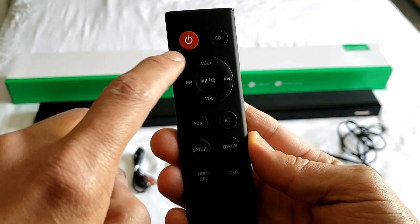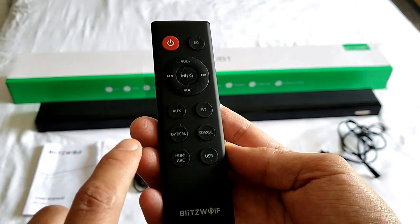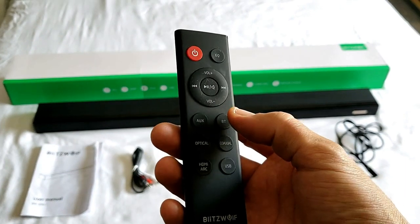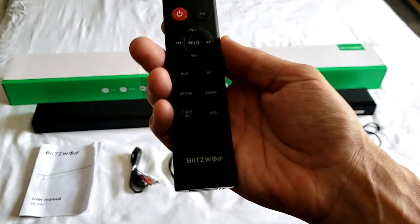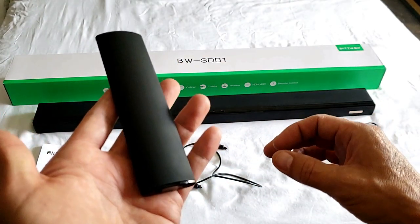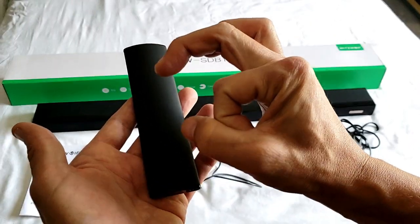This is just a standard remote, but you can see you have the equalizer up here. I'm going to be hooking this up with the optical cable. You also have your Bluetooth function right here. The battery did come included with the remote control — though it doesn't take standard double-A or triple-A batteries; it actually takes the CR2025 little round batteries, basically what you see in watches.